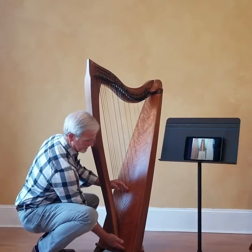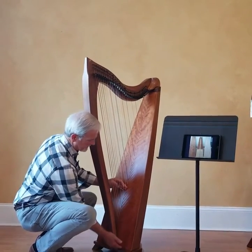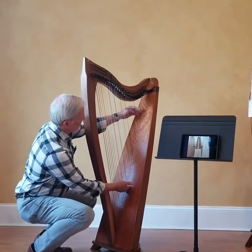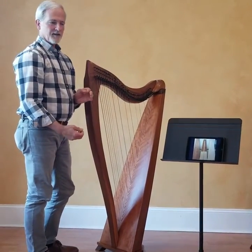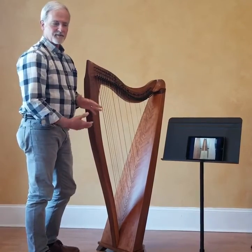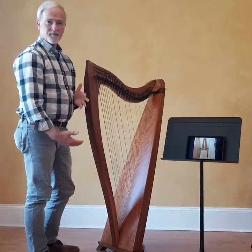This lower octave actually has a spruce panel, and then from here up we have mahogany. Mahogany is known for a nice, crisp, clean, articulate sound, and the spruce we use to enhance the bass response.